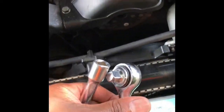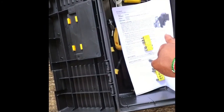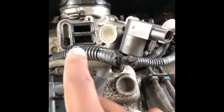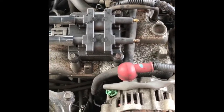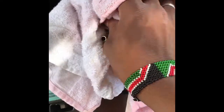Interesting fact — I did not know that the idle air control valve is water-cooled. When I opened it up, a lot of coolant started squirting everywhere. I'm going to clean it, take it out, and plug it. I'm just going to take this off, clean it — that's how it looks in there. I'll clean it up then put it back in and see if it changes the check engine light.